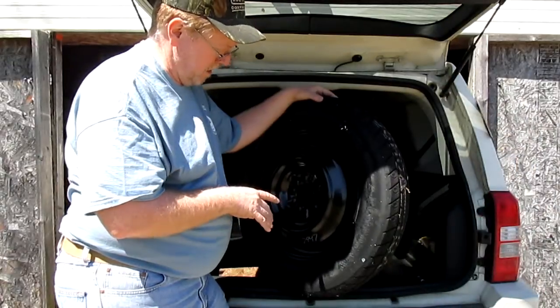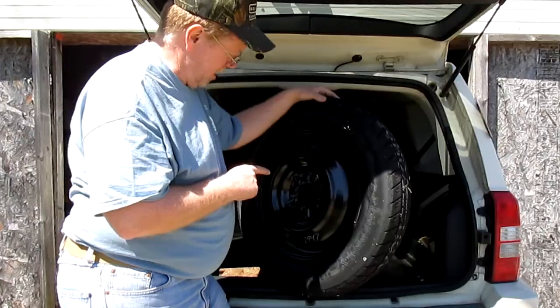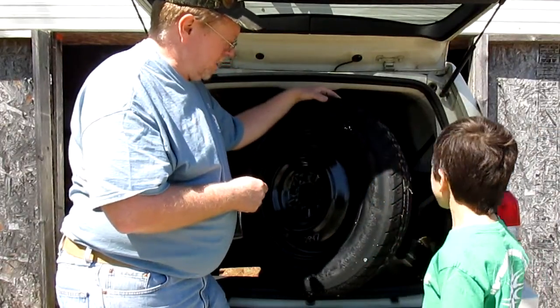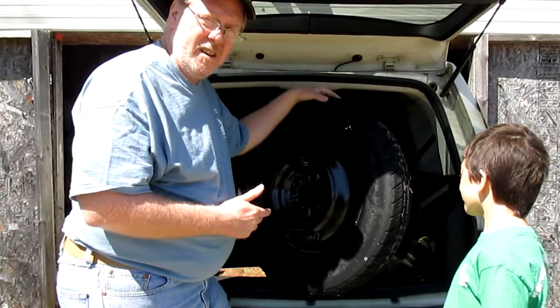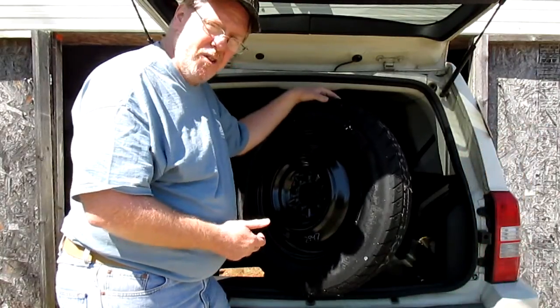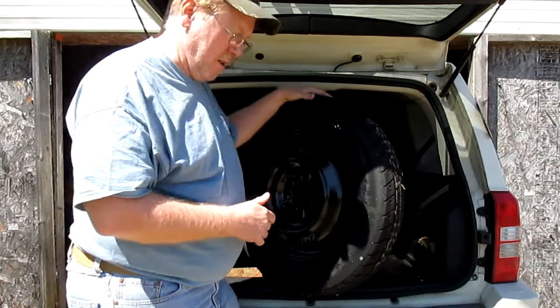Quick word on this — why manufacturers use these little donuts, well, I know why. They just want to save some money. To me it's just kind of pointless. I found out a full-size spare won't fit in the wheel well here, so it is what it is. I've never had to use it, thank goodness, but let's go ahead and get this out of the way.